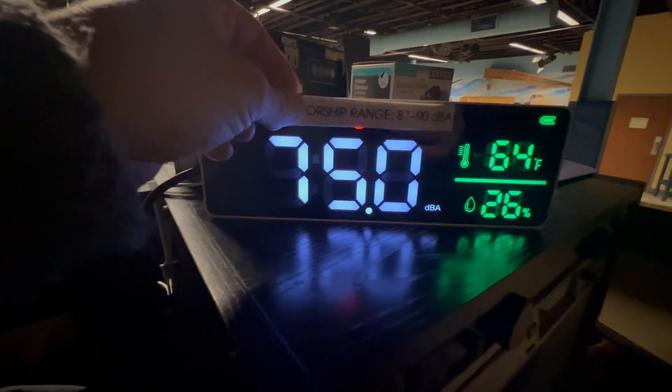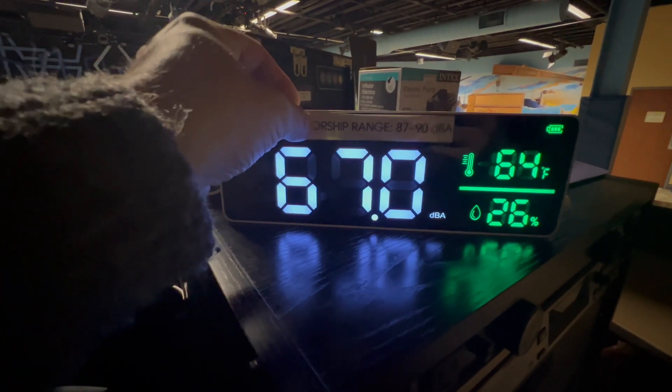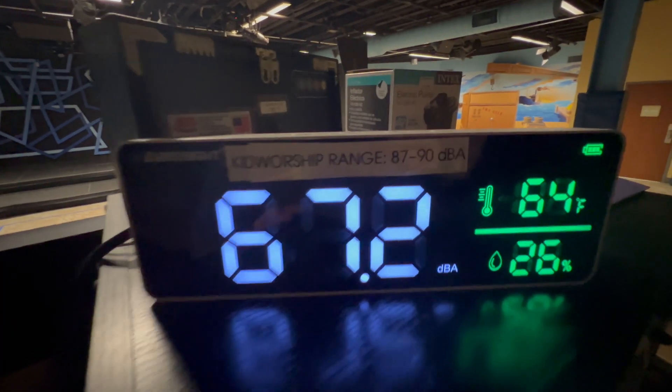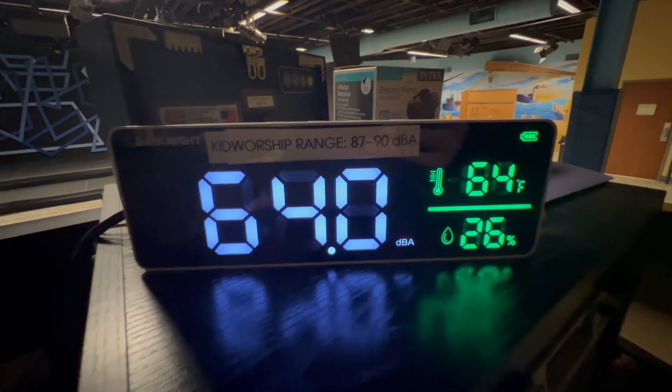So what we like to do — we use this for our church and our kid area because we don't want the music to be too loud. So we just try to keep that level at 87 to 90 decibels.